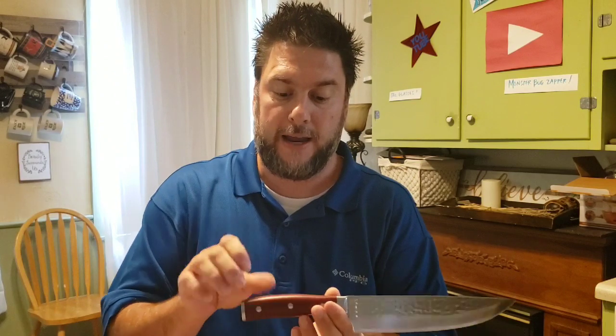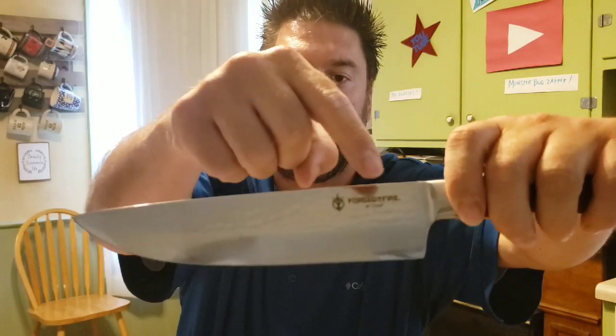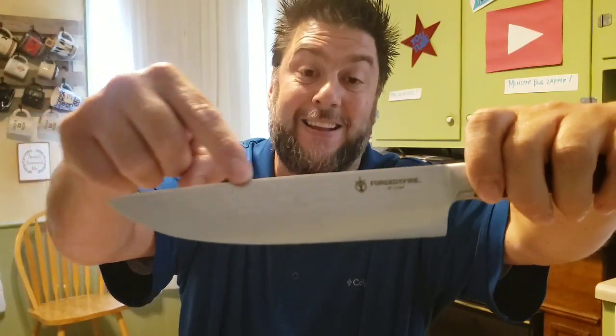It's sharp right out of the box, so be very careful — they say it's been sharpened. The handle is not made of wood; I believe it's a heavy duty plastic of sorts, but it's riveted three times and it feels strong and sturdy. They have this hammered design — can you see the hammered look on here? It's a nice looking knife, and it looks great in my knife block.